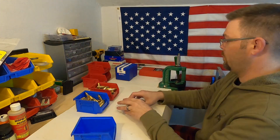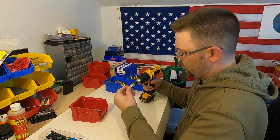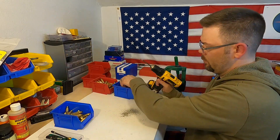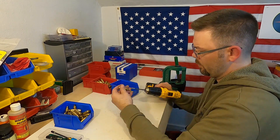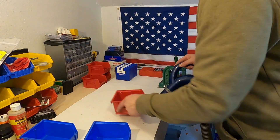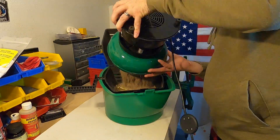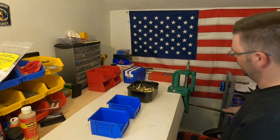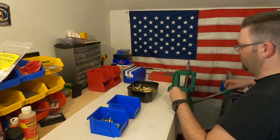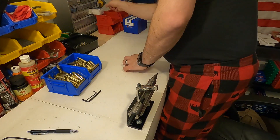Step one is de-priming all my brass. Step two is uniforming all of the primer pockets. Step three is deburring the flash holes. Step four is cleaning the brass. Step five is resizing — in this process I make sure I'm getting about a two-thousandths shoulder bump, and I'm resizing using a bushing die to get about three-thousandths neck tension to the bullet.